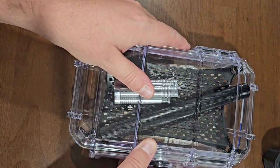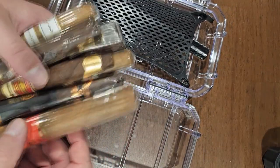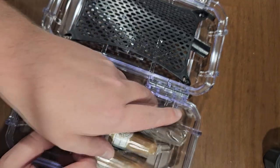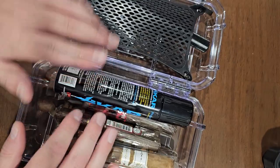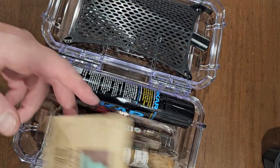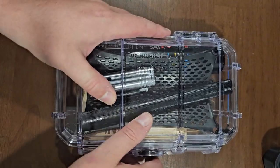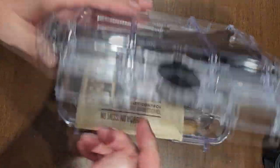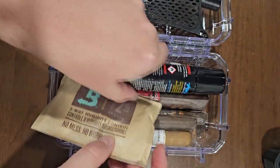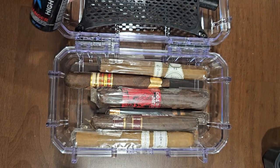Put the Boveda pack in here and boom. If you're going away for two or three days and you want a whole choice of cigars, throw your cigars in here, a little extra fuel for the lighter, and a Boveda pack. You don't need to put the lighter fuel in there, but you can. Most likely I'd bring a few less cigars — this is packing it completely full.